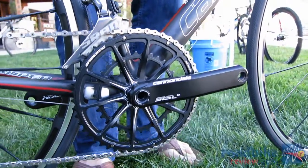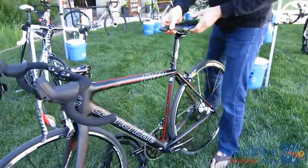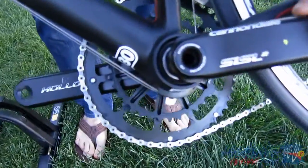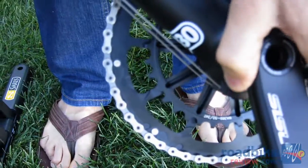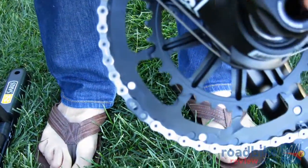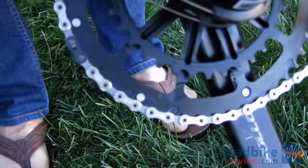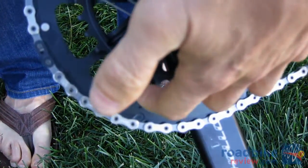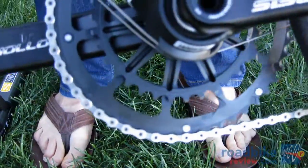The advantage of that is you get no deflection between your inner ring and your outer ring, which leads to incredibly crisp and precise shifts. We also spent a lot of time working on the shift ramps and pins. We set up a structure whereby we were testing against the best shifting cranks we could find on the market, utilizing a Di2 system to take the human error out of the equation. We came up with a really sophisticated series of ramps and pins that actually incorporate the backside of the arms as part of the ramp.